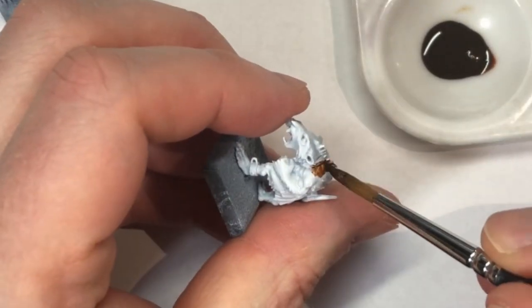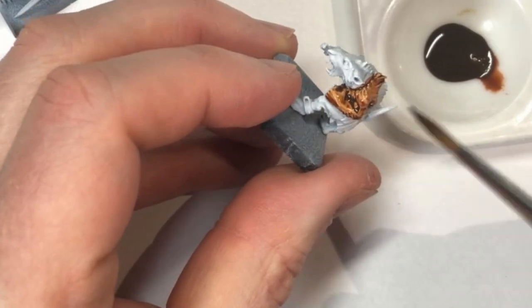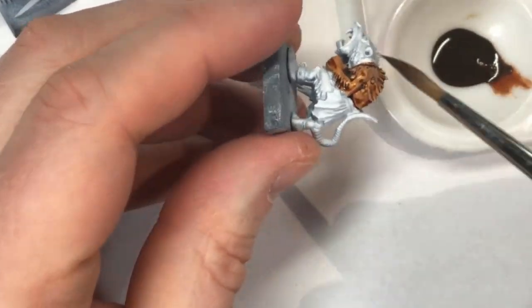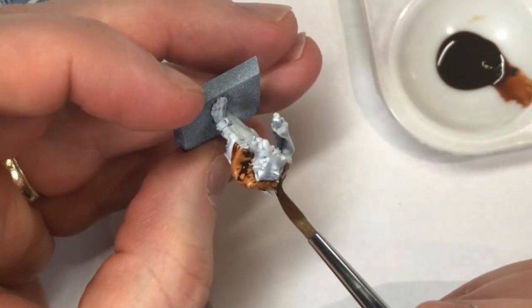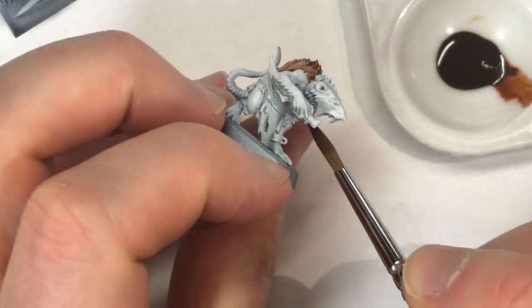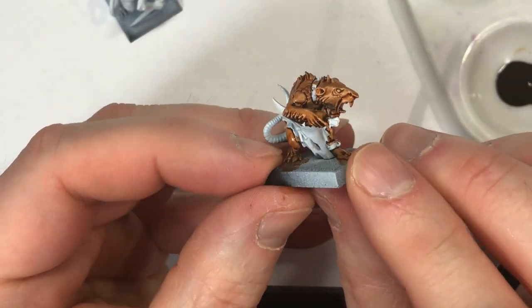First thing you're going to do is make sure they're primed a nice smooth white all over. Then we're going to take Vallejo Game Color brown ink — surprise surprise, my speed painting almost always uses Vallejo Game Color inks — and we're going to apply that brown ink all over the Skaven's flesh areas including the fur.